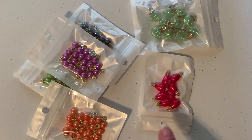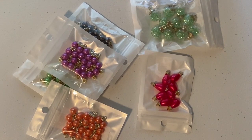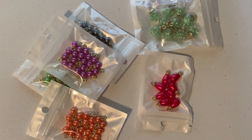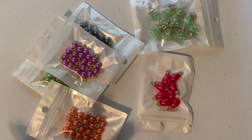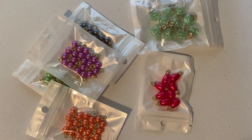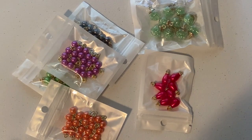Hey guys, coming at you with just a really quick haul from Temu — I guess that's how you say it. Not everybody gets the same deal; I got spend $50 and get $50 off, so I got everything for $25. Some of the things I got you won't be seeing here because they were for Greg and some other little things, but I'll show you most of what we got.